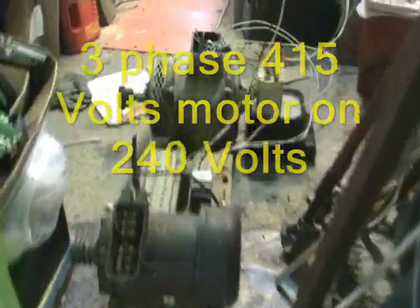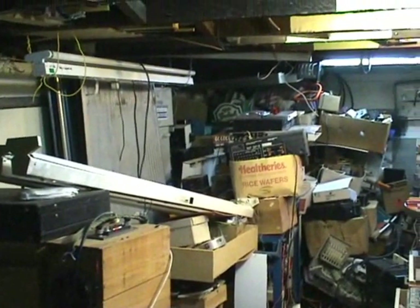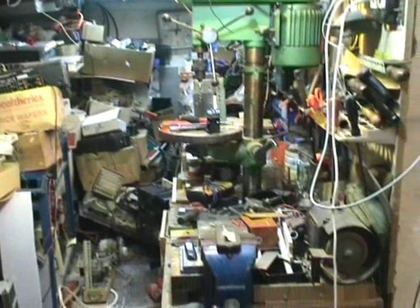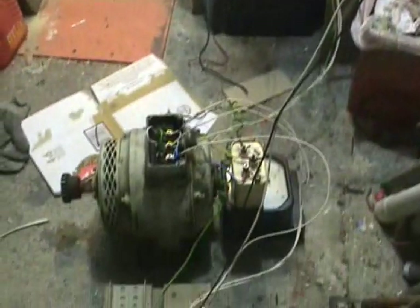Today I found these two motors in my very messy workshop. Just a prototype for a rotary converter. You see the junk — lots of piles of stuff. But I found these bits and pieces and it actually works quite well.